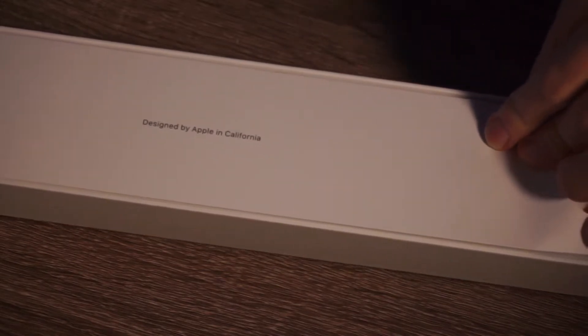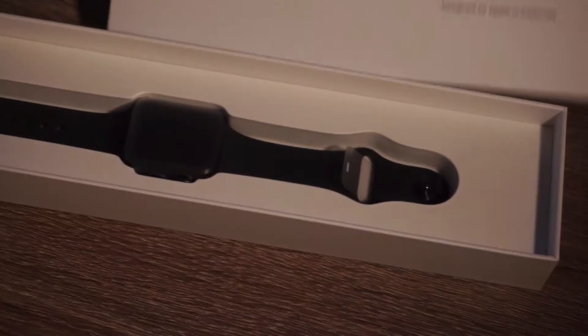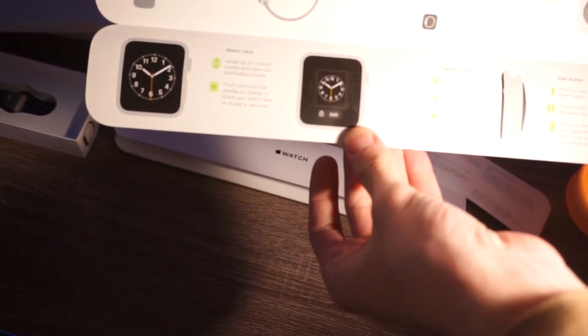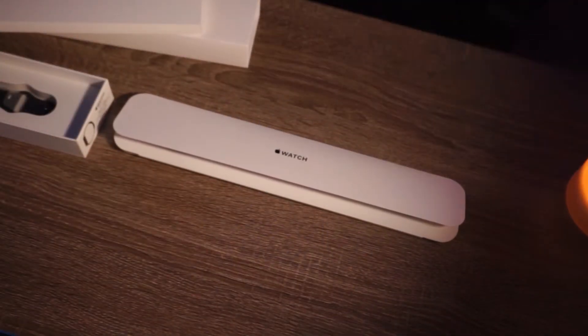Now this pull tab here — let's just pull it right on open. You're immediately greeted with 'Designed by Apple in California.' Let's take this packaging out here. Then there is the watch. Let's set the watch to the side so we can look at this packaging. Let's take this out of the sheath. All right, so first, Apple Watch documentation — let's open this up. How to set up your Apple Watch, everything like that, how to put the band on. Pointless stuff.